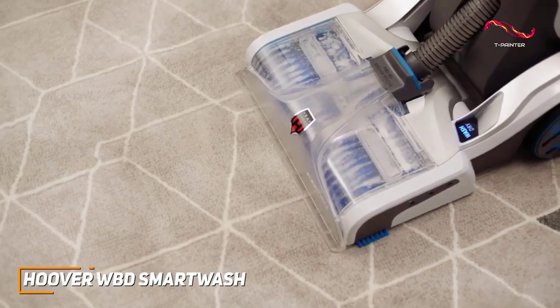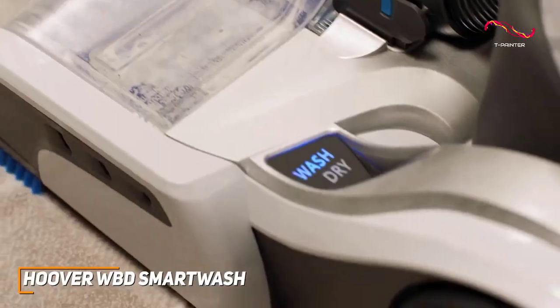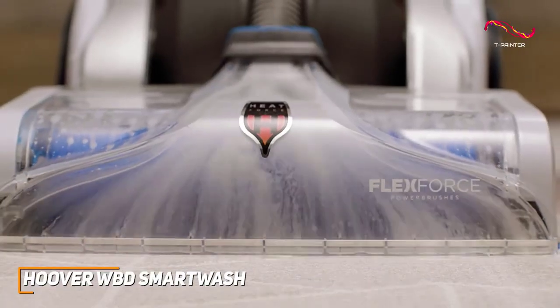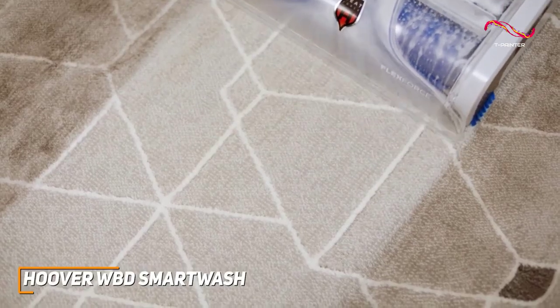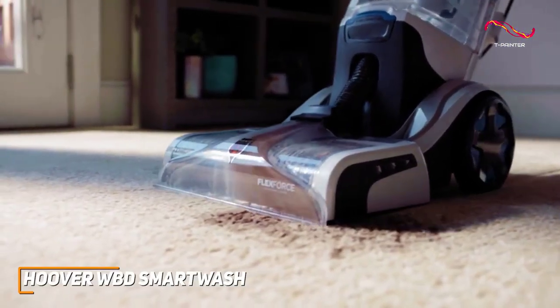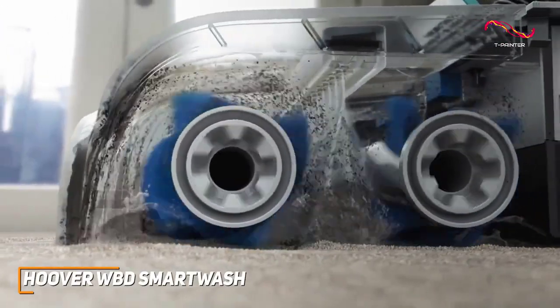The Smart Wash system is an absolute breeze to use, making carpet cleaning as easy as pushing a vacuum. The Smart Wash system takes care of all of it for you without having to worry about the water-to-detergent ratios or complex settings. Its user-friendly system makes it great for those who just want to simply start cleaning their carpets.